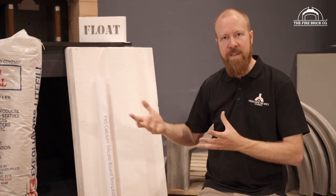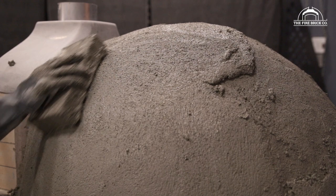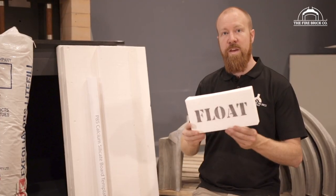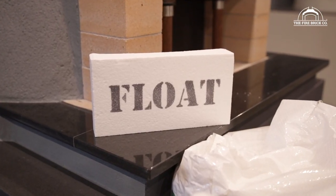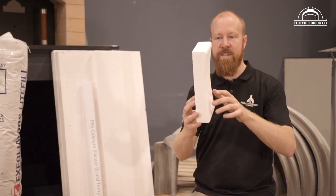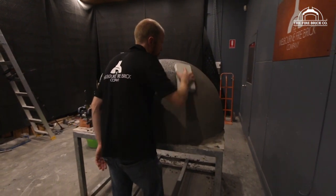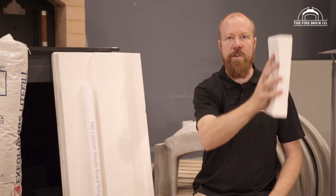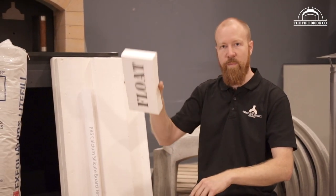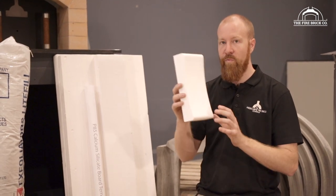That 50mm of perlite render is strong enough to handle me standing on it. On the insulation side, the perlite cement mix is a decent insulator, but the ceramic fiber blanket is three times better — it's a phenomenal insulator. Now in your kit you'll be getting one of these curved polystyrene floats — please don't accidentally throw it out, it's not packaging material. It has a special curve cut into the face to help you get the curve of the dome when rendering, avoiding the flat spots you'd get with a regular flat float. These have been super popular and something you're going to enjoy using.